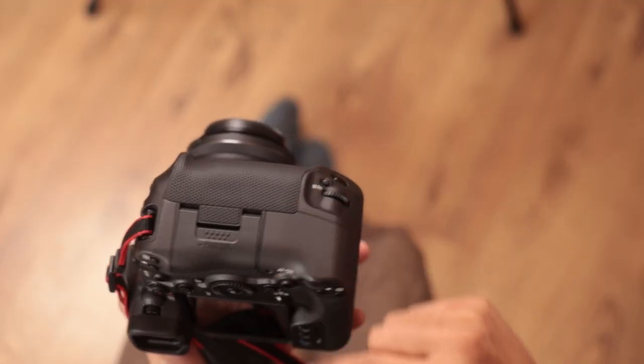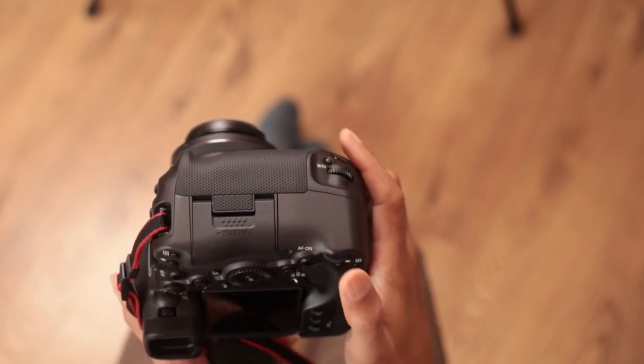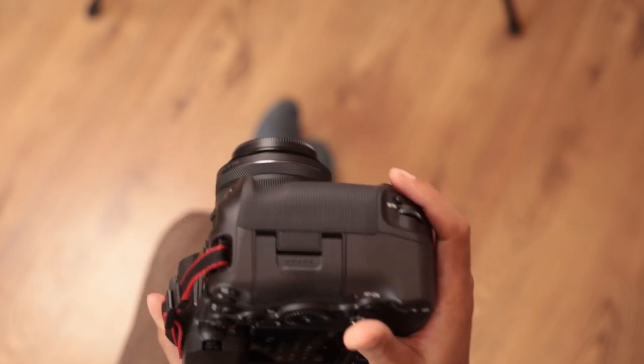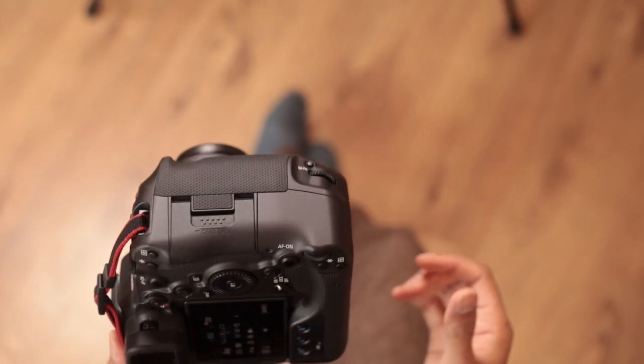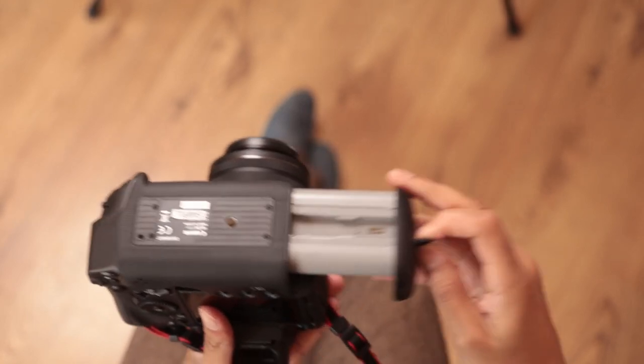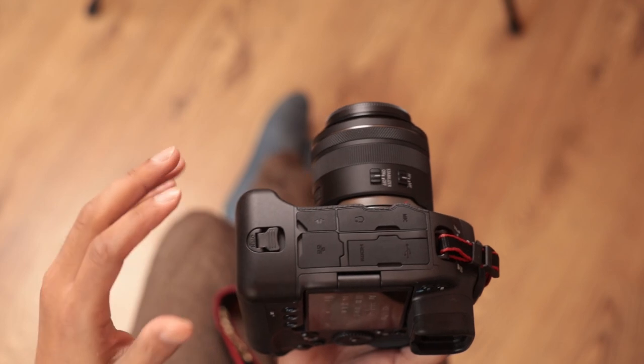You'll also notice you have a duplicated set of controls — an extra shutter button, manual function button, and dials, as well as AF-on buttons and controls — so you can shoot comfortably while in portrait orientation. It'll also allow space for a much larger battery. This is an LP-E19, the same battery that comes with the 1DX Mark 2 and 3, completely compatible with the 1DX series.